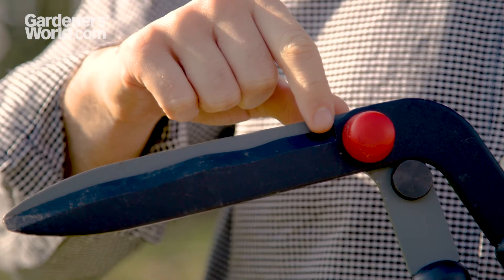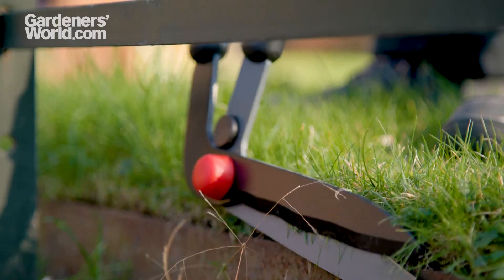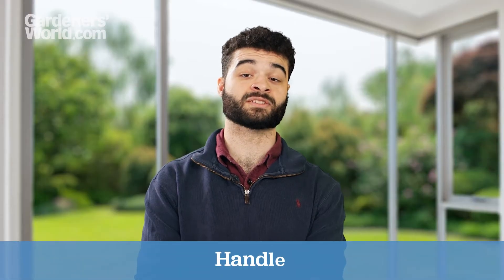Some models will have slightly wavy blades to help them grip the grass. This isn't essential, and it can make them more difficult to sharpen. On the best models, you can tighten and loosen the blades to suit you.